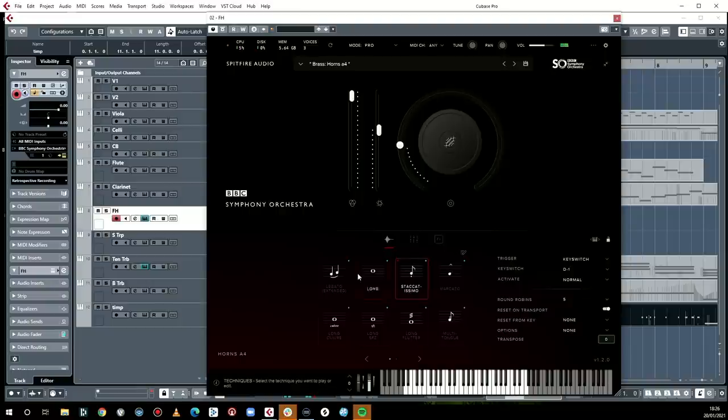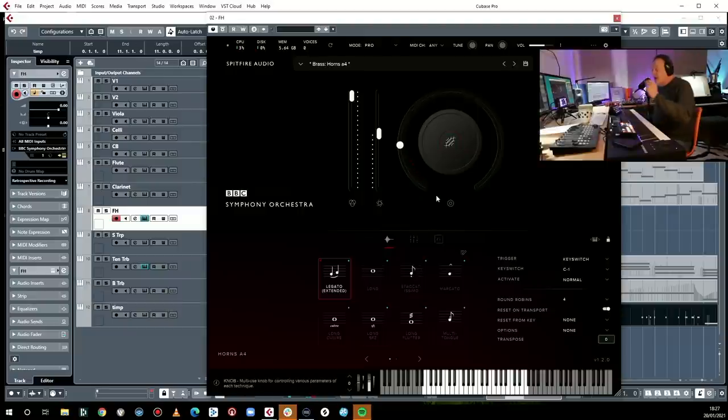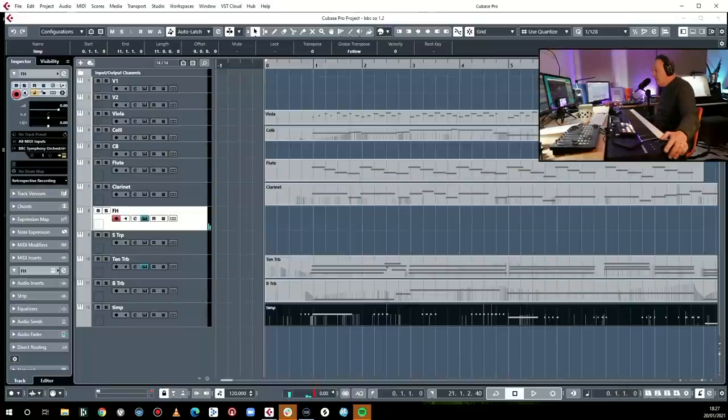That is different too, you know — good as this is, it's not the same. So we're going to use this one patch. It does sound good though. Okay, here we go — what is my tune?